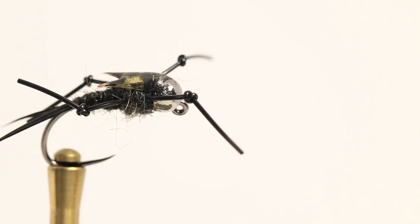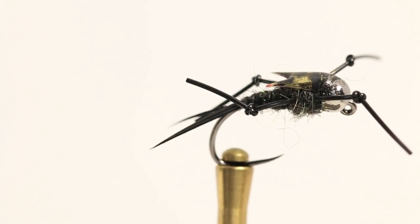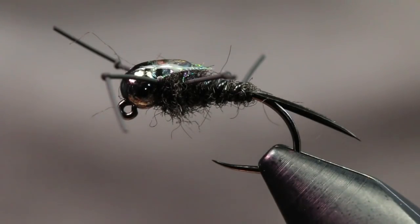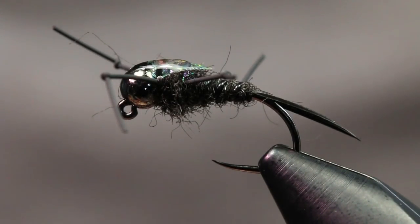Thanks for tuning back in to another fly tying tutorial. Today we're going to be tying up a stonefly — this right here is just a big black stonefly. I primarily been tying this for steelhead. It's a really easy pattern to tie; I wanted something easy and quick that I can tie a bunch up really quick because I lose a lot of them to the bottom fishing for steelhead.